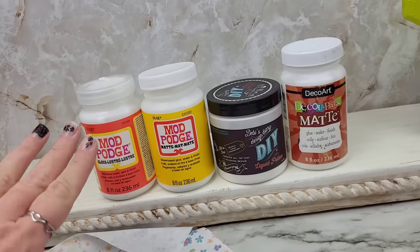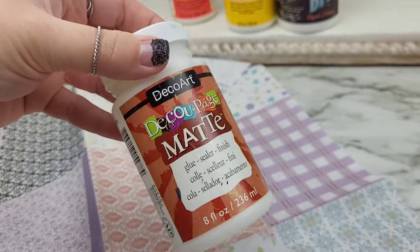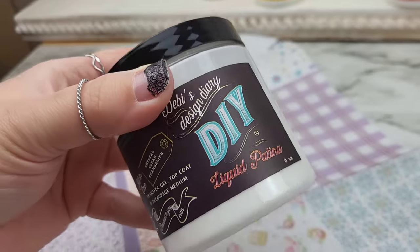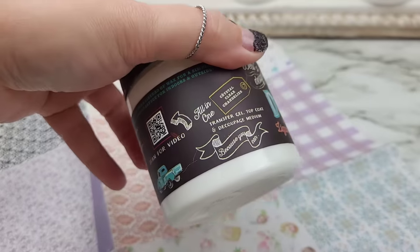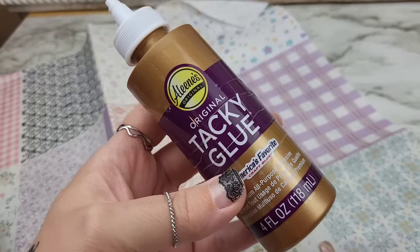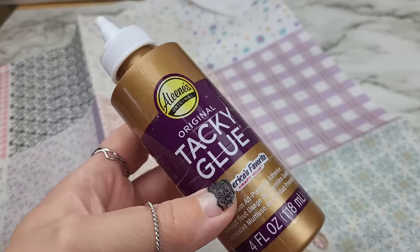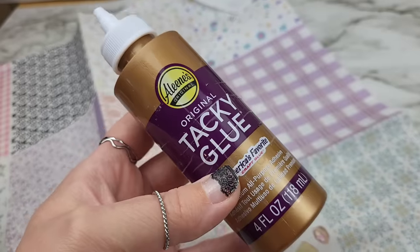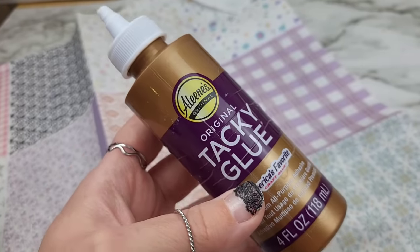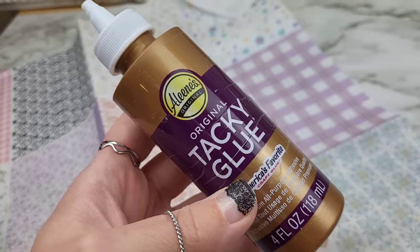As for the medium we're going to be using today, pick one, my friends. I have been using this on and off for over a year and really like its application. I'm fairly new to Liquid Patina, but have loved my results with this as well — it always dries so smooth. I didn't have this up there with the others, but I've even used tacky glue in a pinch. As long as you're not doing large projects and just want to get a quick small section attached, this actually works pretty well as a medium.